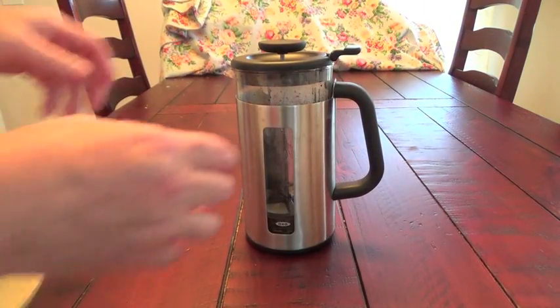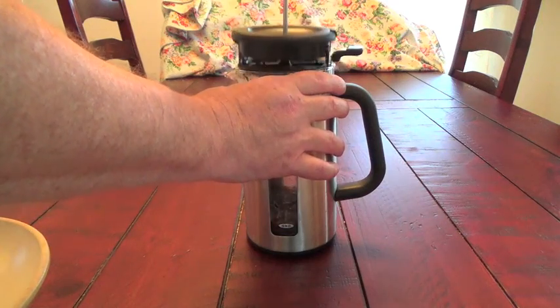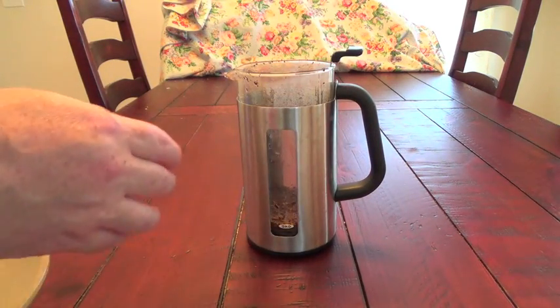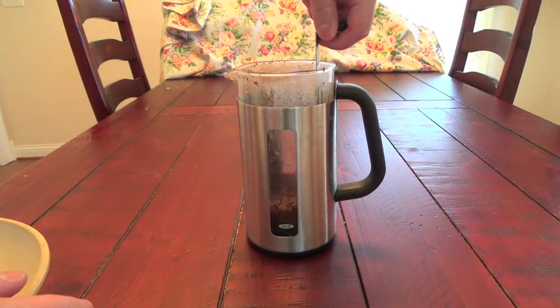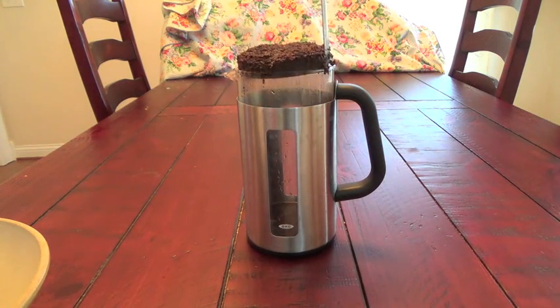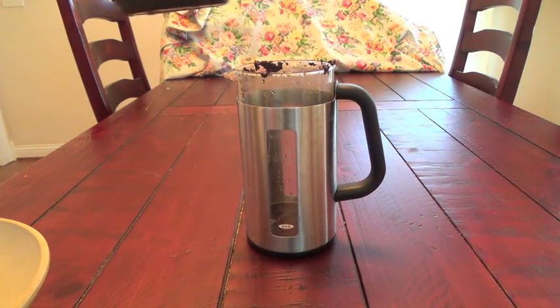And when you're finished, clean up is very easy. You just take out the plunger and rinse that off in the sink. Then remove the coffee lifter — it lifts straight out — and you can just put that into the garbage. Then you rinse out your coffee press and you're ready for your next morning's use.